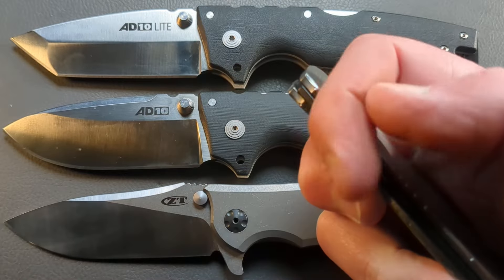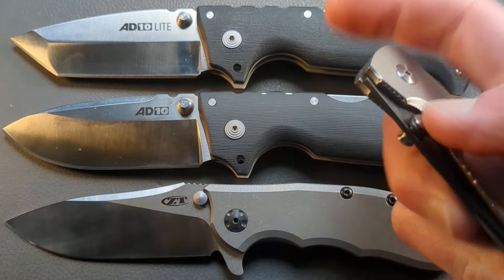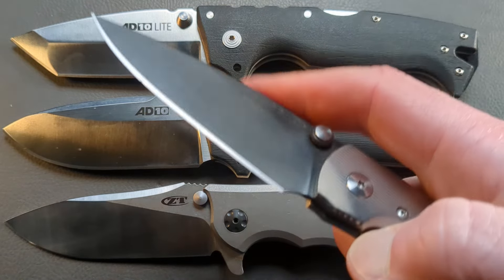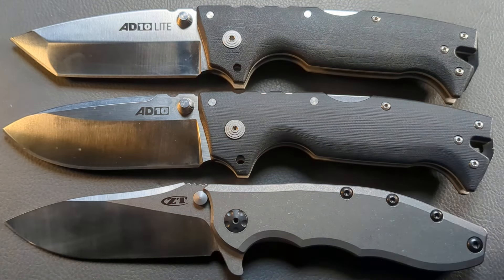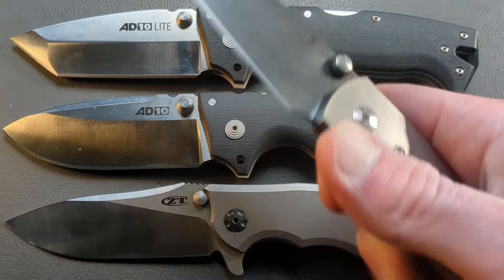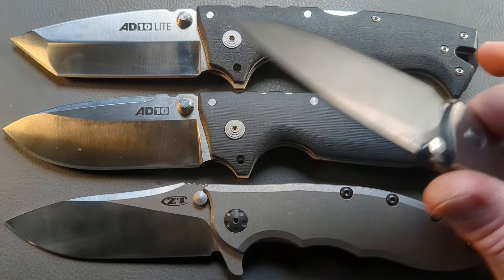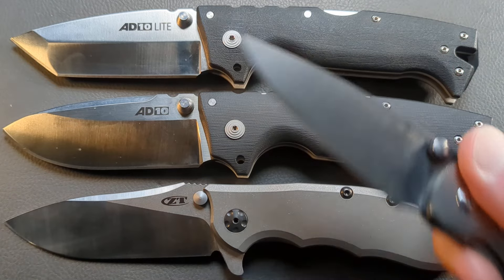If you're trying to make this argument for a slip joint of some kind, that's a really stupid argument. A slip joint is a non-locking knife and is of course meant for very light, day-to-day type tasks. But when locking knives came out, the designers had in mind that we can use these a little harder than grandpa's slip joint. That's why the lock was created - to hold that blade open.